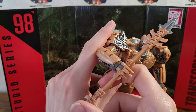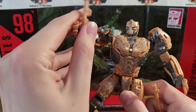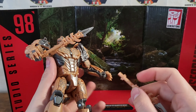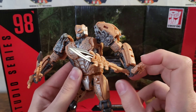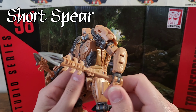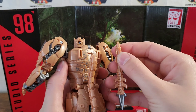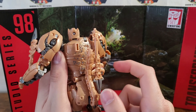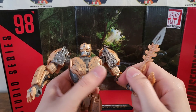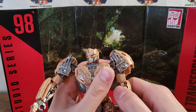He comes with a double-ended spear, which you can split up into two short pokey spear-like weapons. And then he does have storage on the back that he can plug those into. Unfortunately, he can't transform with them on his back, but that is the same place for storage in Cheetah mode.